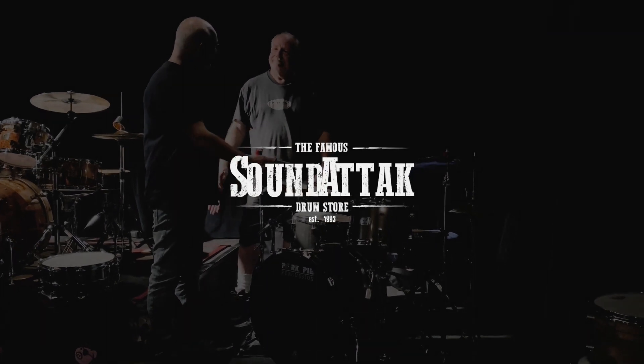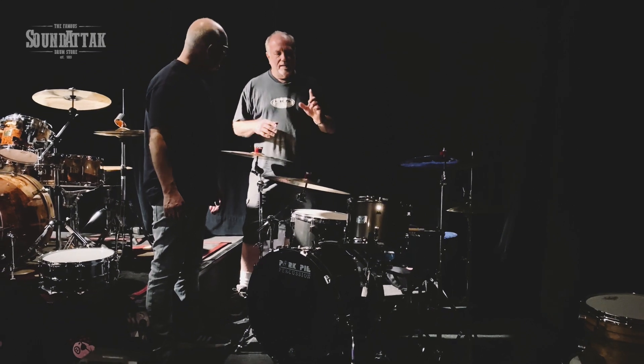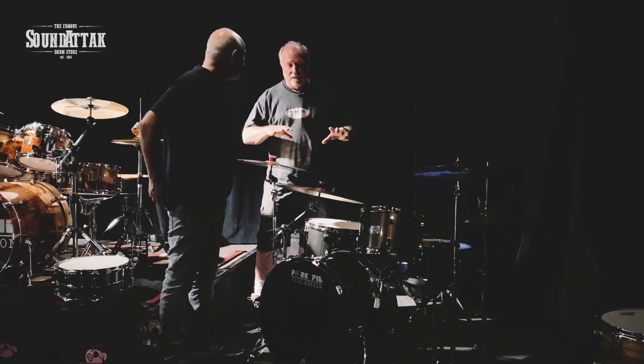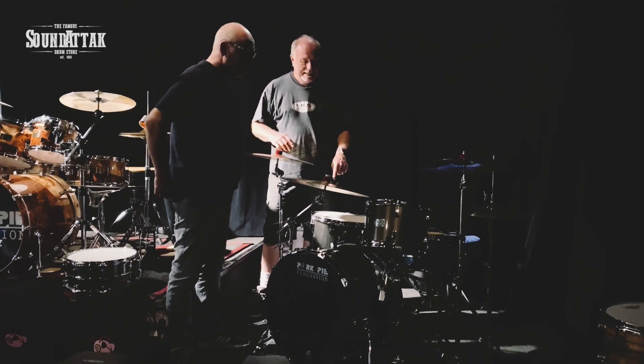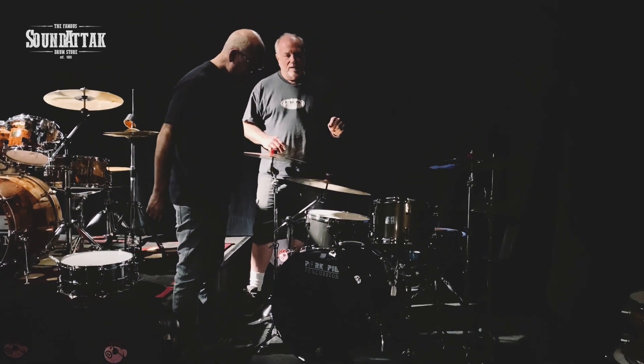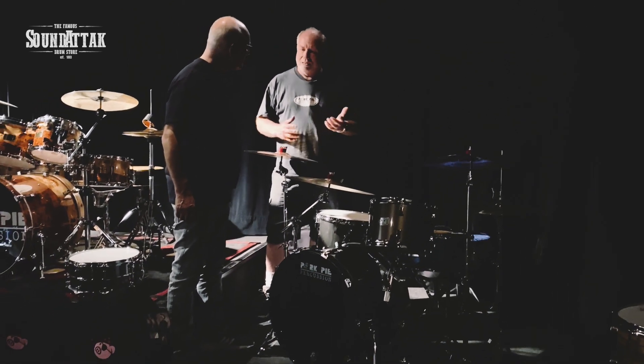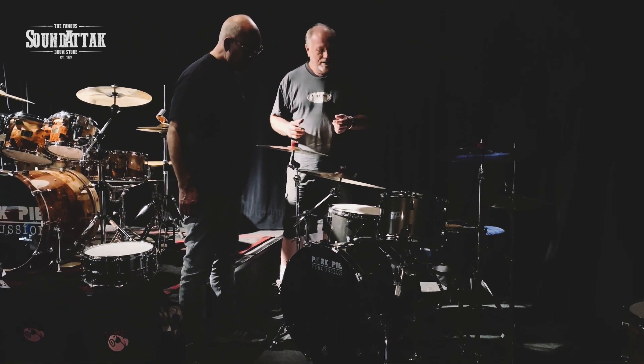Okay, Bill, so this is the new Squealer — the Little Squealer drum set. The size configuration on this particular kit is 8x12, 16x16, and 14x22. The color is pewter metallic lacquer with the gloss black bass drum hoops that I love. Me too.